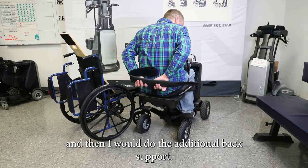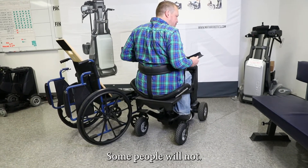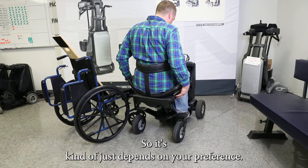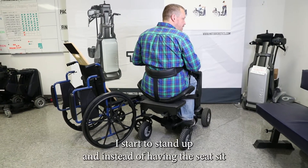Then I'm going to do the additional back support. Some people will use this, some people will not — it kind of just depends on your preference. But once I'm in, my belt straps are nice and tight, and you start to stand up.